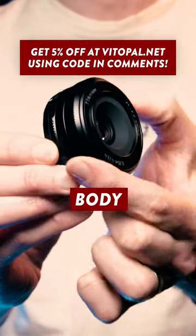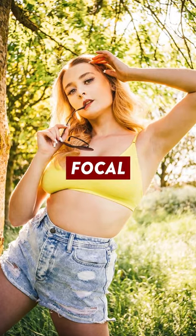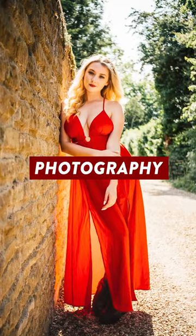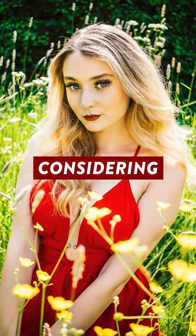When coupled to an APS-C body, this 27mm f2.8 lens creates images with the equivalent full-frame focal length of around 40mm, which means it's perfect for portraits, street photography, and even travel, and I had a lot of fun shooting with it. So yeah, it's pretty impressive, considering that...